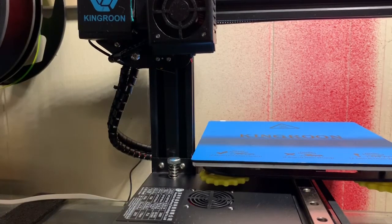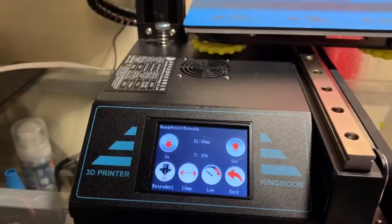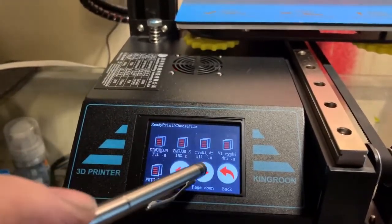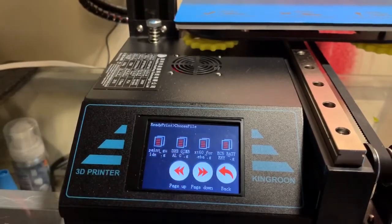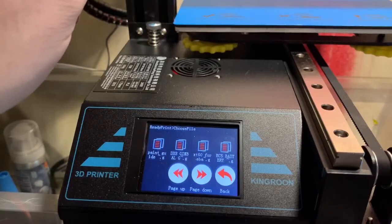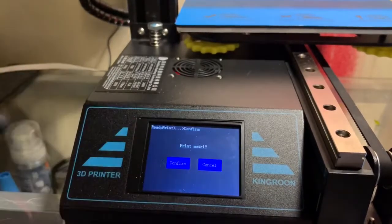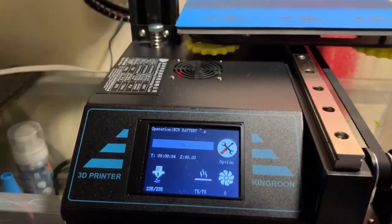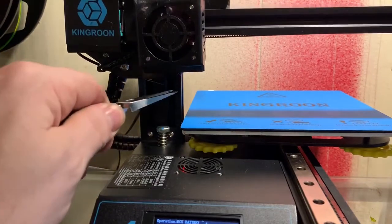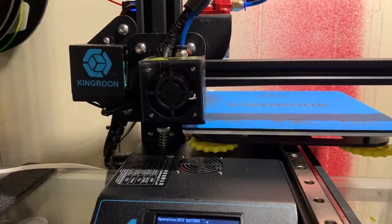I'll go back to the main menu and go to print. These are the files on your microSD card. What I'm going to print now is an EC5 battery cover — for RC cars, planes, helicopters — a battery connector cover to help keep it from being shorted out inadvertently. I just click on what I want to print, hit confirm. It's pretty quick. That's what I love about it — it just goes, not a lot of messing around. The printer head's coming down. It's going to touch down one time and just take off.